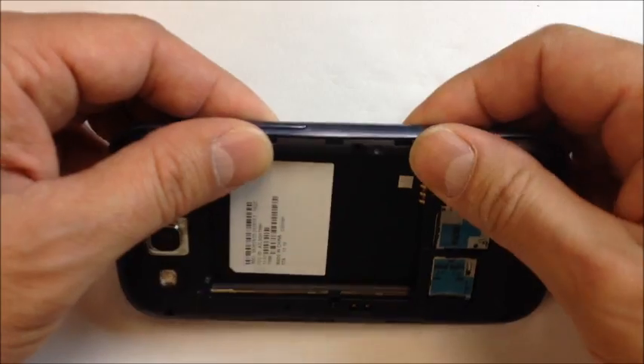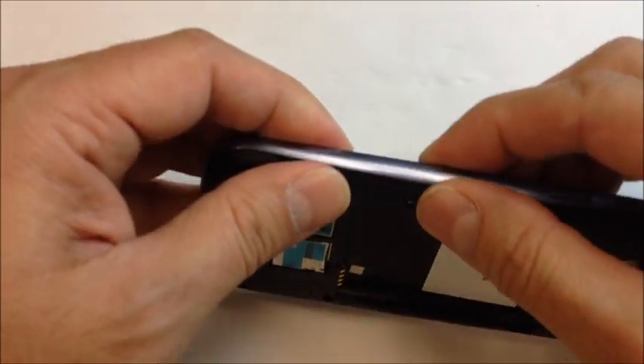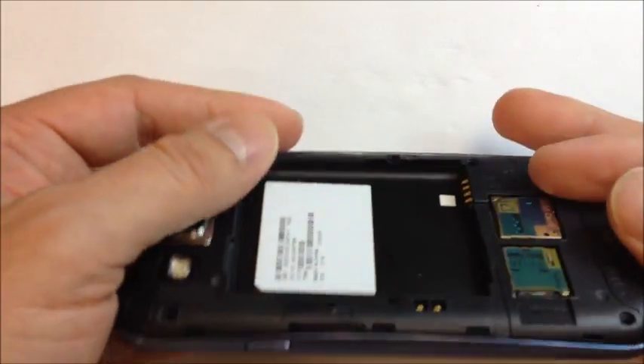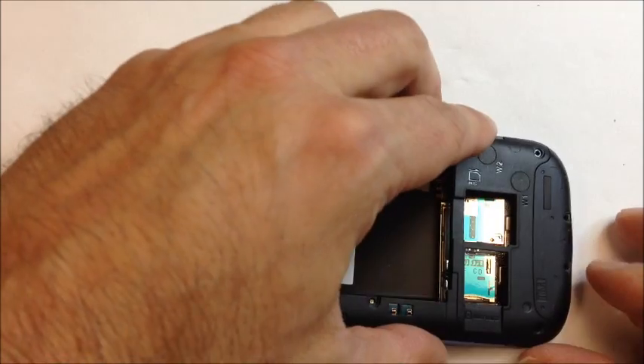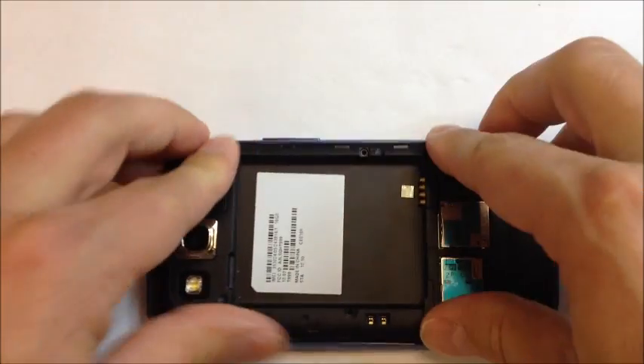Go ahead and put a few screws in, pop in the battery, and make sure it lights up. I always recommend doing that before you put everything back together — if for some reason there's a problem and it doesn't turn on correctly, you don't want to have to remove all the screws again. Put a couple in the bottom, one at the top, put in the battery, fire it up, make sure you can make a phone call, touchscreen is working, etc., and then go ahead and complete your reassembly.